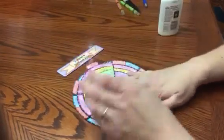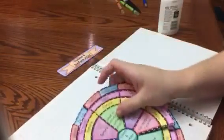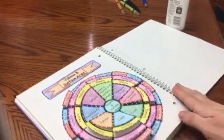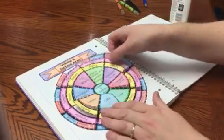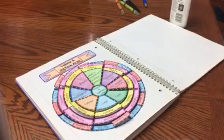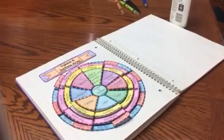You can also have students glue it into their interactive notebook. They can take it and place it in their notebook. This right here is the title — so if you don't have them glue it in their notebook, the title is not as necessary. You can just place glue and glue that down in the notebook.